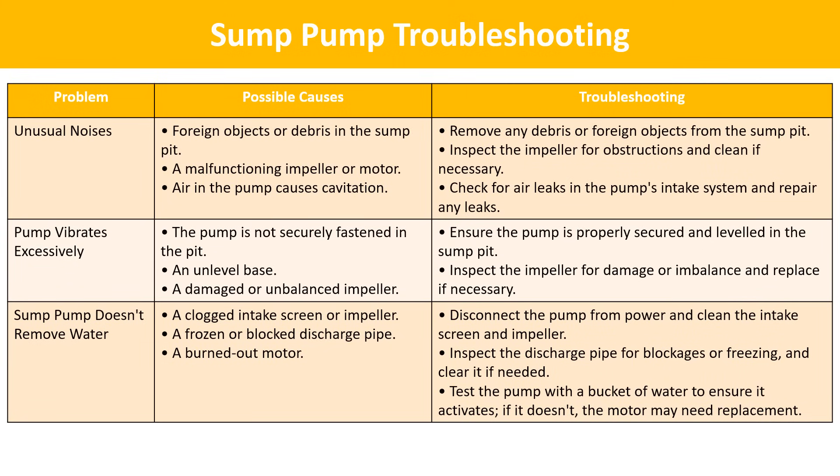Unusual noises: remove any debris or foreign objects from the sump pit. Inspect the impeller for obstructions and clean if necessary. Check for air leaks in the pump's intake system that may cause cavitation and repair any leaks. Pump vibrates excessively: ensure the pump is properly secured and leveled in the sump pit, and inspect the impeller for damage or imbalance, replacing it if necessary. Sump pump doesn't remove water: disconnect the pump from power and clean the intake screen and impeller. Inspect the discharge pipe for blockages or freezing and clear if needed. Test the pump with a bucket of water; if it doesn't activate, the motor may need replacement.